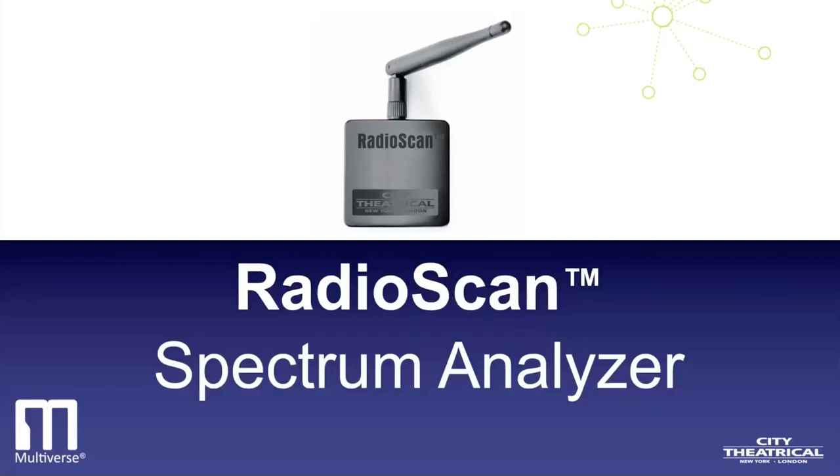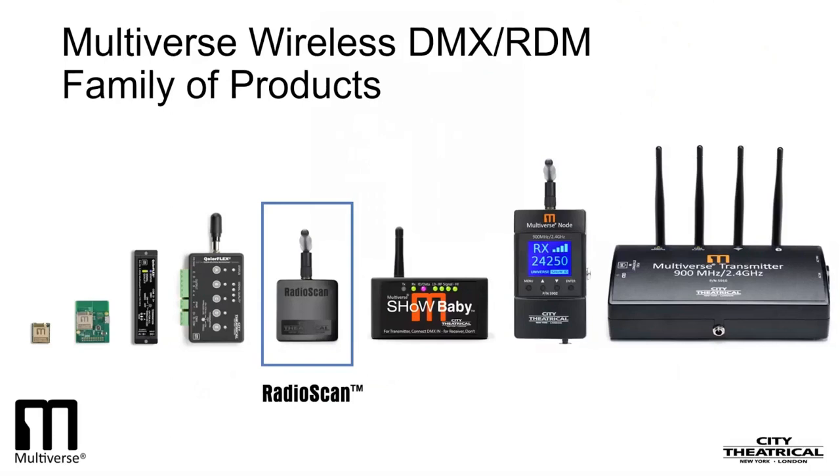We have a lot to get through today, so let's get started. Here's the growing family of Multiverse Wireless DMX and RDM products. Today we are going to be looking at our RadioScan Frequency Analyzer. RadioScan is an important member of the Multiverse family because it can help all Multiverse products work better by avoiding interference and finding the best spot in the spectrum to broadcast.